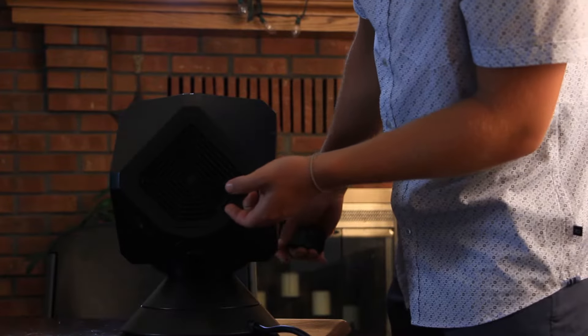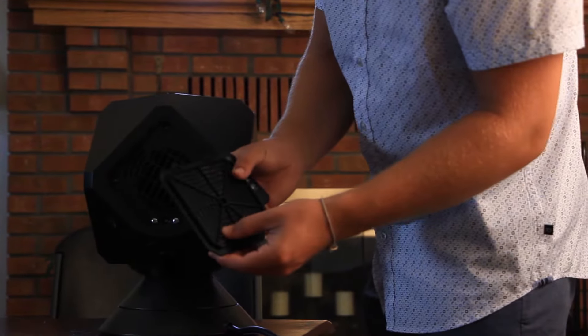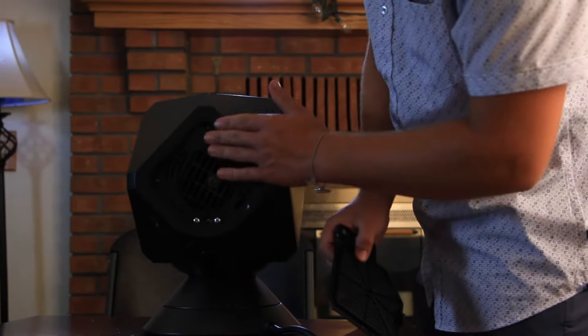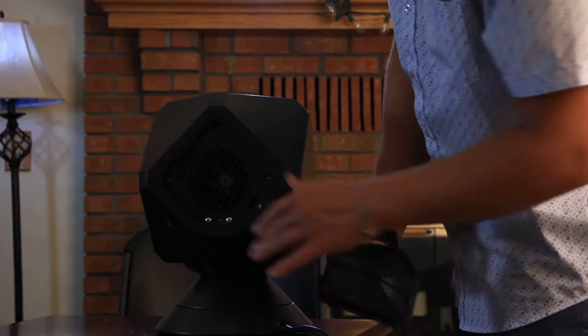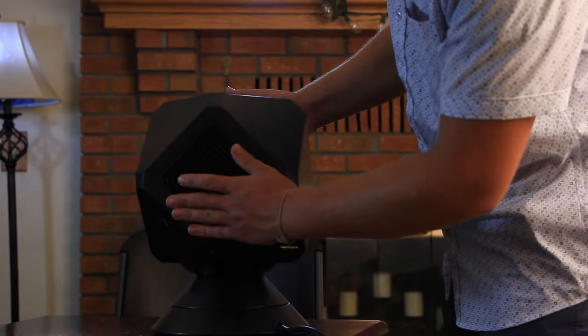Also on the back you can access an air filter. It's nice and easy to remove, you can clean it off very easily, and put it right back on.